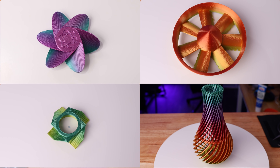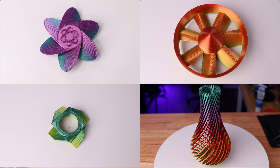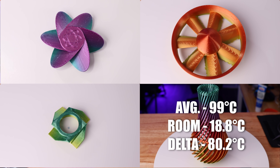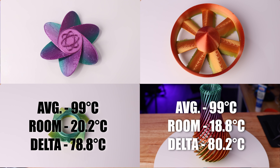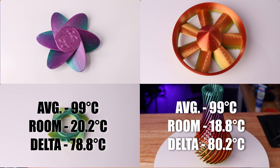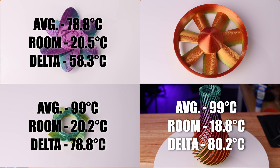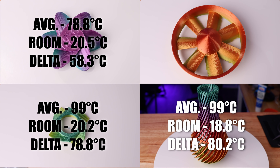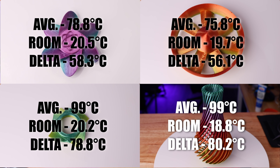When it comes to cooling, the vase came in with an average temperature of 99°C at a room temperature of 18.8°C, giving us a delta of 80.2 — meaning the system was thermally throttling. The Starship also came in with an average temperature of 99°C at a room temperature of 20.2°C, giving us a delta of 78.8, and also thermally throttled. The Atom came in with an average temperature of 78.8°C at a room temperature of 20.5°C, giving us a delta of 58.3. And the NoCo DAF came in with an average temperature of 75.8°C at a room temperature of 19.7°C, giving us a delta of 56.1 — placing the NoCo DAF in first place, the Atom in second, and the vase and Starship pretty much tied for last.